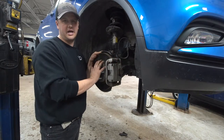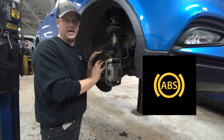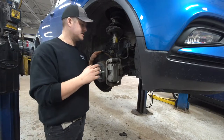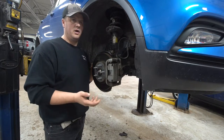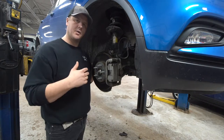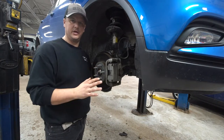If your ABS light is on due to a fault, the ABS system is deactivated. A fault has happened and it can't trust the data it's receiving, so it knows it can't safely release or apply brake pressure. When the light is on, the system is completely disabled.